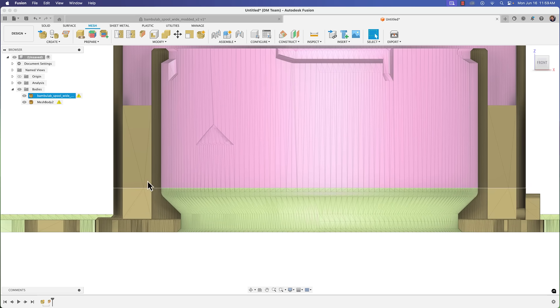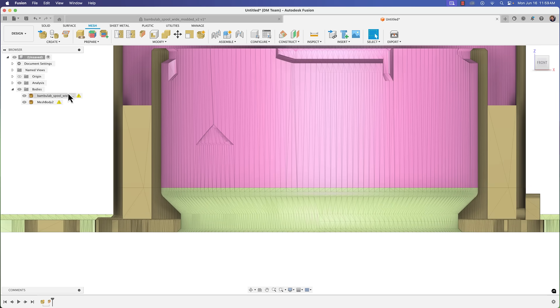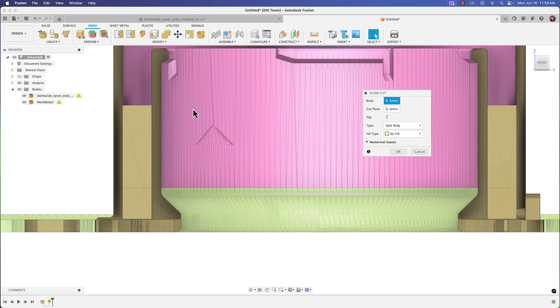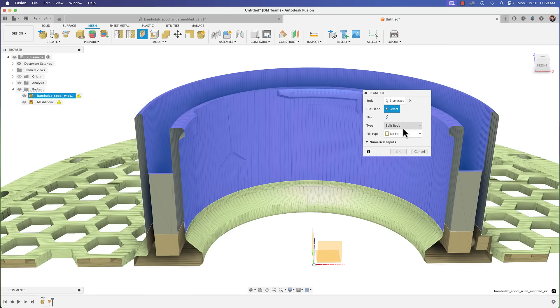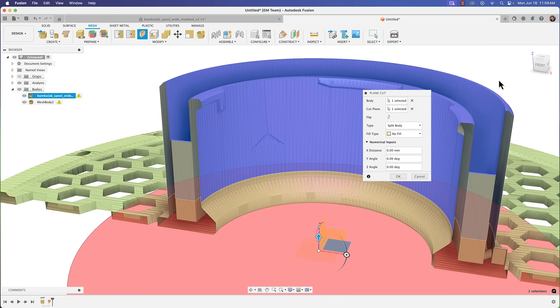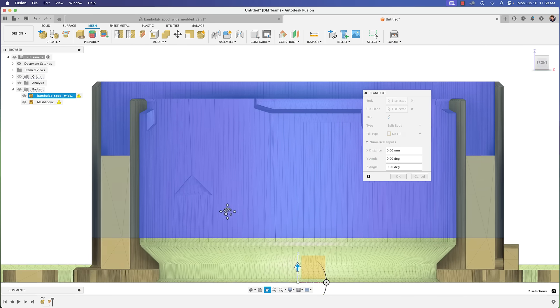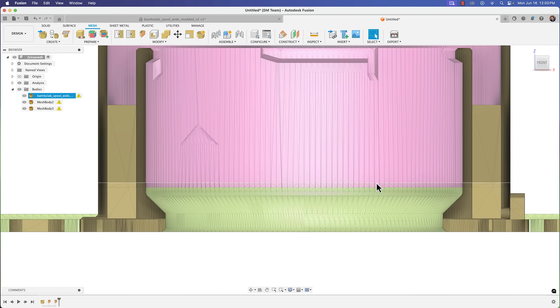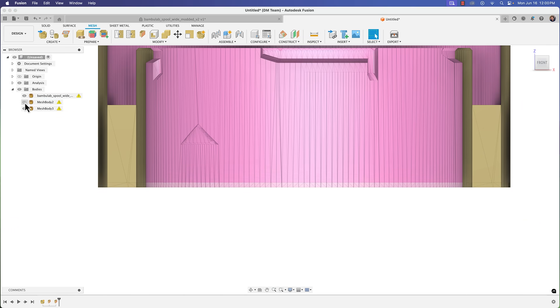We're going to do one more plane cut, just above where we were. Go to Modify > Plane Cut again — this time select the upper body, choose the XY plane as the reference plane, go to front view, and bring it up. I started at nine millimeters so I'll go to ten — that gives me this little middle section. Click OK, make sure it's set to Split Body, and now I have a middle body.